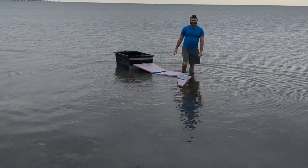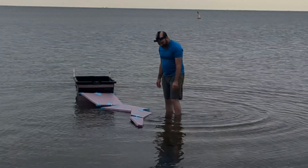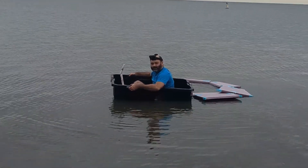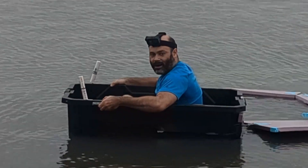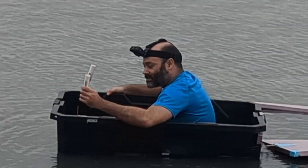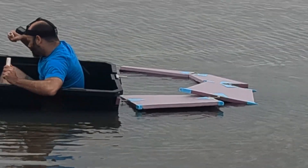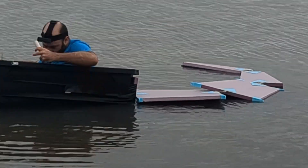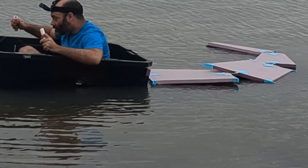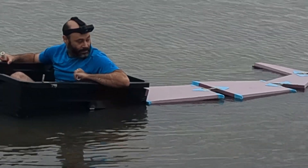If I get killed by a stingray, say I died trying to save some kids. My center of gravity is pretty good, and now I can see I can probably try and control the tail. Remember — think like a dragon.